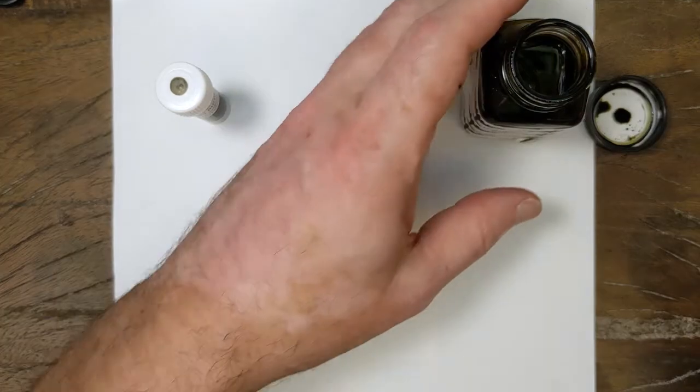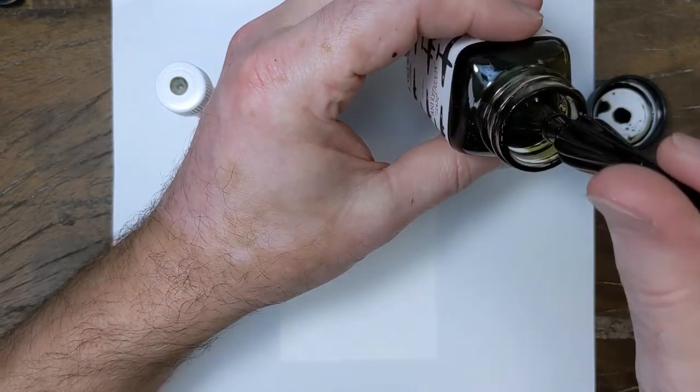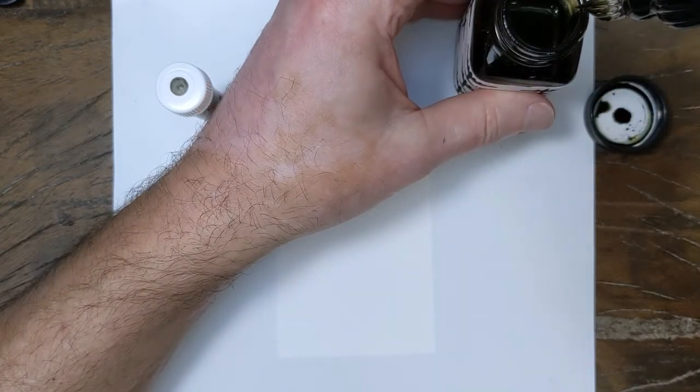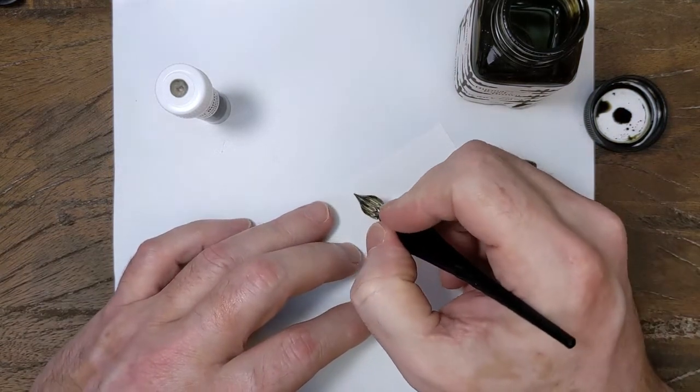Hey folks, it's Mike from the Pen Outpost. For today's video we are finishing up the Noodler's V-Mail series, and the last ink in that series is the brown — it is called Burma Road Brown.